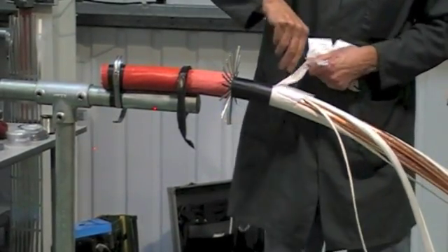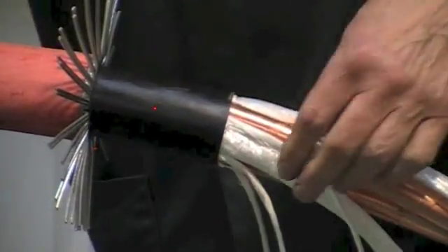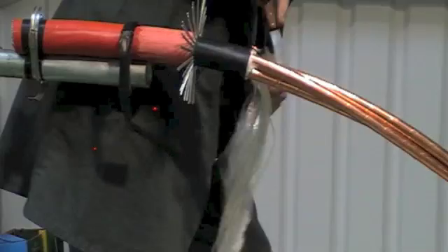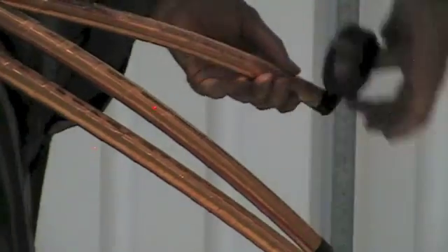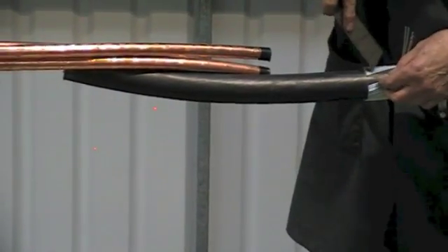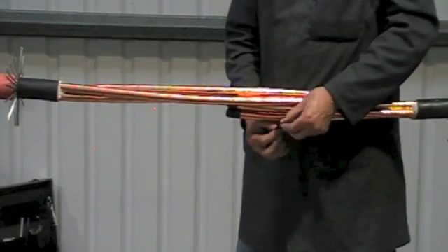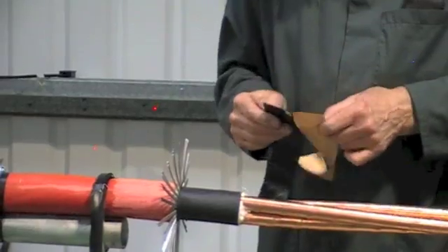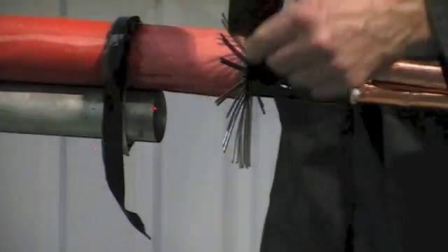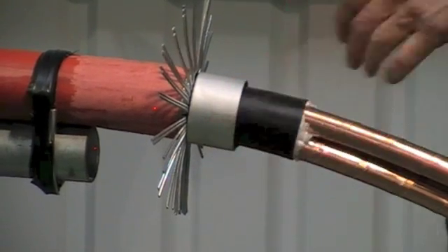Mark out the inner bedding and remove the fillers to this point. Now bend back the armour. Remove the backing paper from the mastic tape and apply to the inner bedding. This will stop moisture travelling down underneath the armour wires.